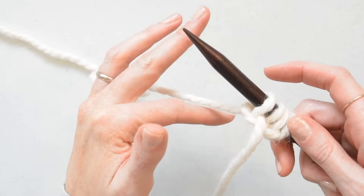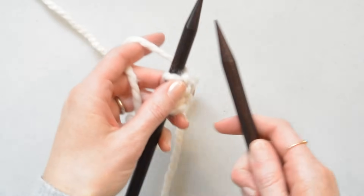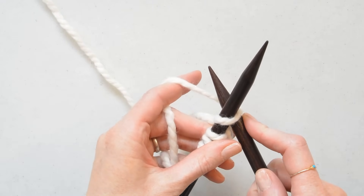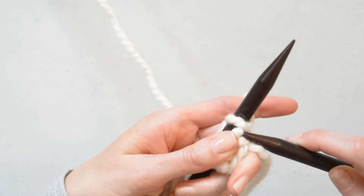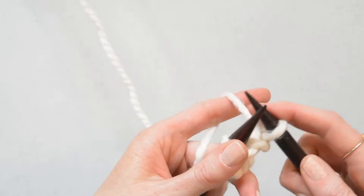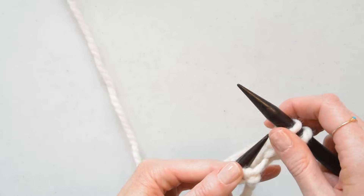Grab your yarn just like this and have your stitches on this side. With your other knitting needle, slide it up like this and then just grab the yarn, pull it through, and then slide it up and off your needle. Do that again — grab your yarn, slide it up and off your needle.